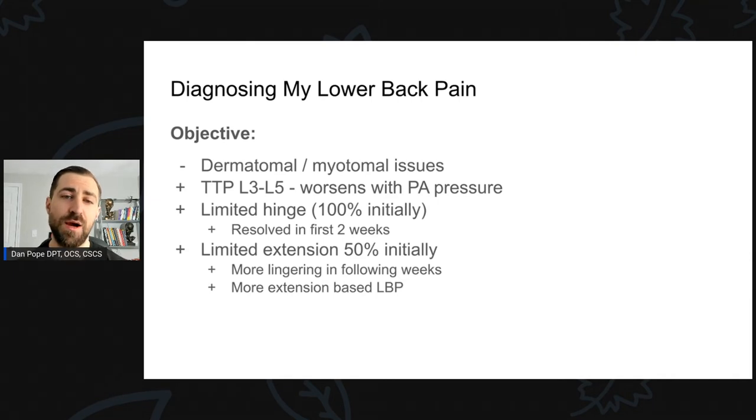Initially, flexion with gravity — like standing and touching my toes — didn't feel great. But if I did a cat-cow, I actually felt pretty good. Extension, however, was much worse. Initially I was limited in extension about 50%, whereas the toe touch was 100% limited. Over time, flexion resolved quickly but extension did not — extension was the more lingering pain in the following weeks. Historically I have more extension-based low back pain, going back to Strongman pressing overhead requiring a lot of spinal extension. This most recent injury also occurred running in too much extension. Extension-based low back pain is how I'd classify myself.